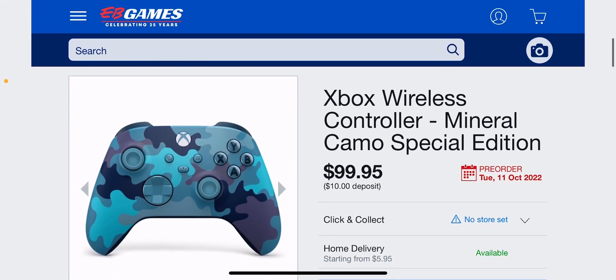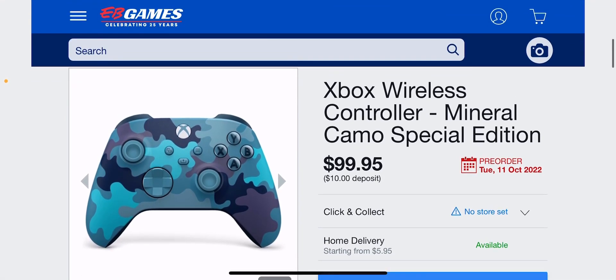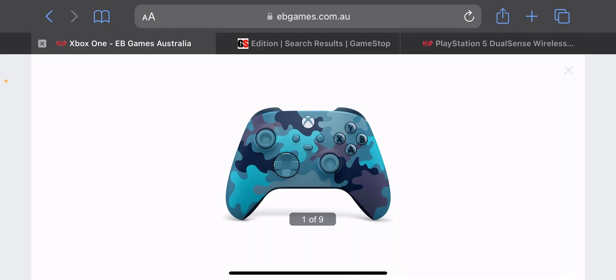The Xbox Wireless Controller Mineral Camo Special Edition is available for pre-order right now. As we can see over here, it's $100 Australian dollars with a $10 deposit, coming through on the 11th of October 2021.